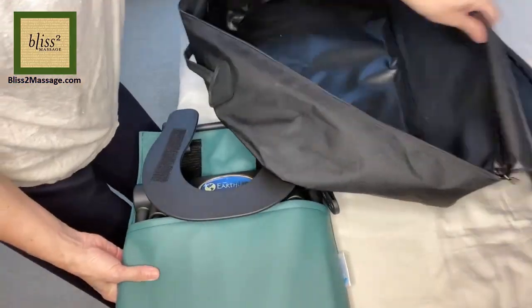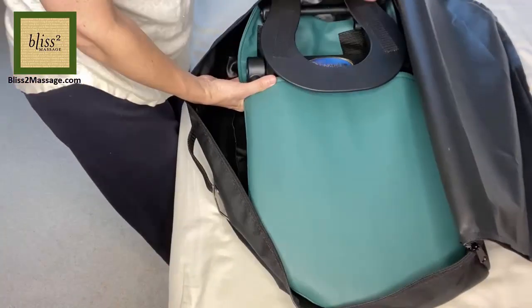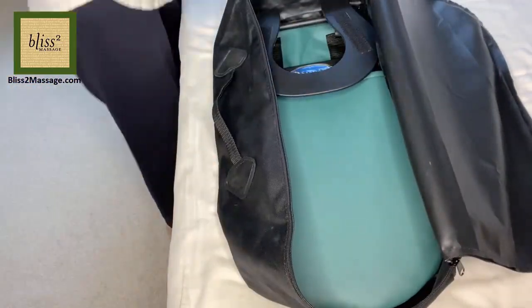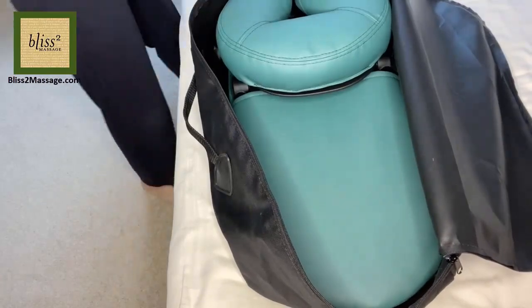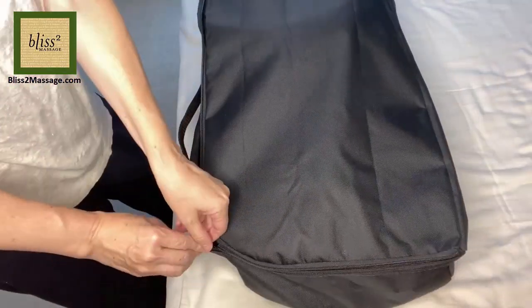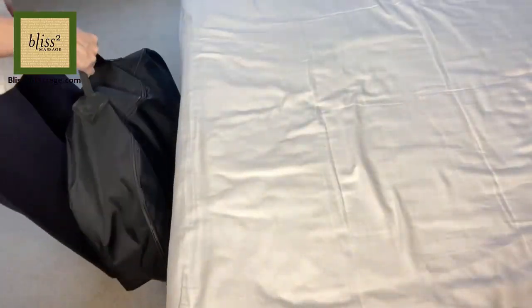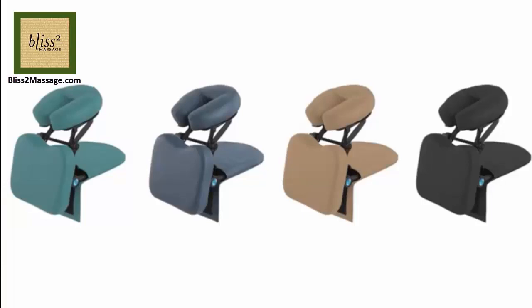Packing is very easy. The travel bag is very roomy. This is light at about 7.5 pounds or 3.5 kilograms and much easier to carry compared to a bulky massage chair or a massage table. The price is about $95 on Amazon. It's almost the same as the low end massage table and it comes in 4 different colors. I'll put the Amazon link below.